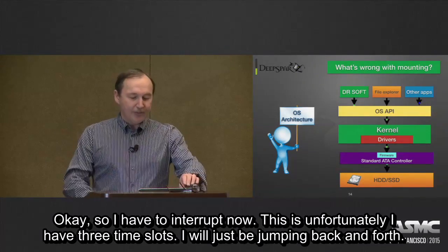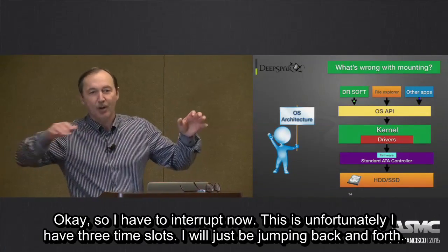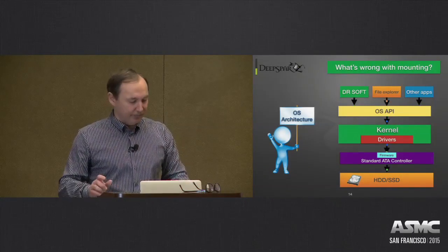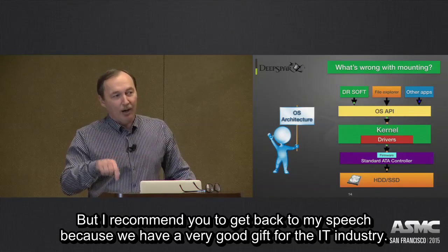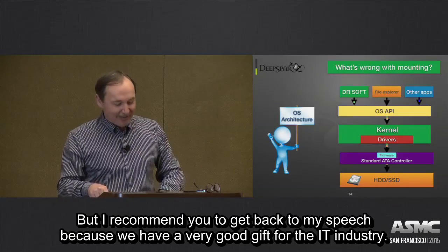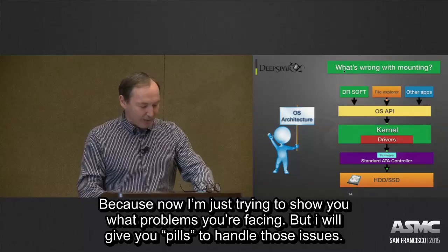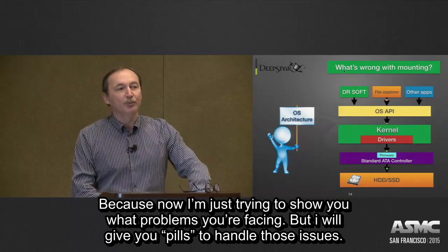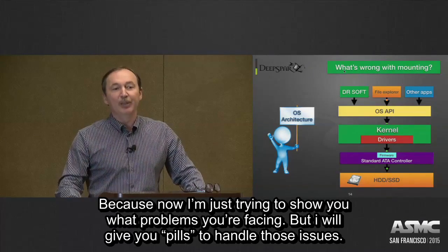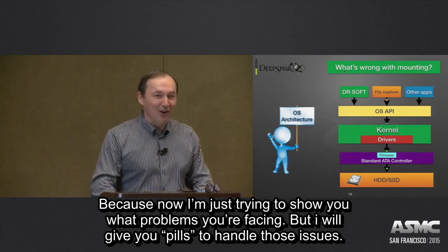I have to interrupt now. Unfortunately I have three time slots, so I'll be jumping back and forth. But I recommend you come back to my talk, because we have a very good gift for the industry. Right now I'm showing you what problems you're facing, but I will give you the tools to handle those issues. Thank you very much.